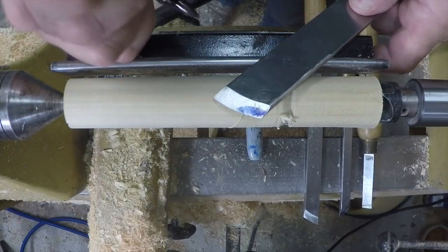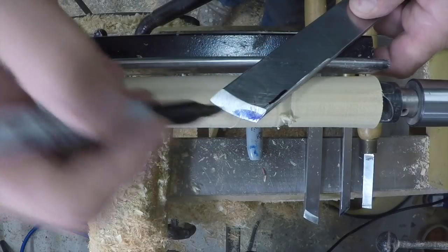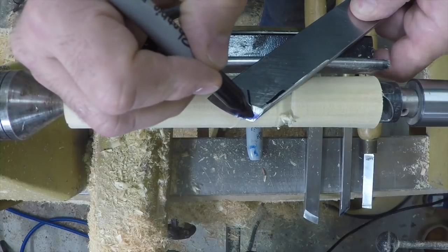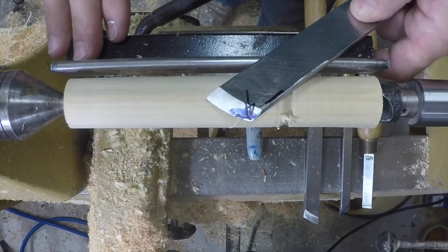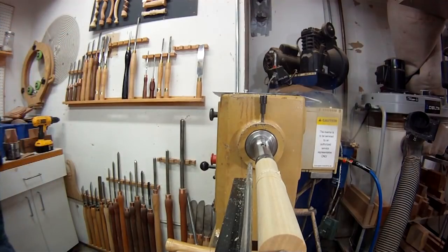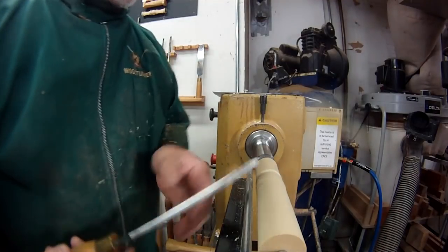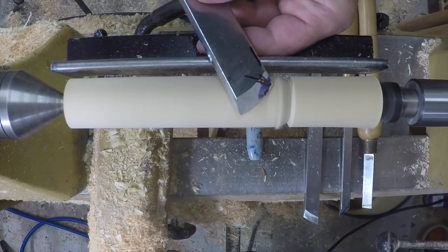A good rule of thumb: if I take the edge of the tool, look at the cutting angle, and split that angle roughly in half, and cut in that direction, I have much better control over bevel contact when cutting a bead. I always try to move the tool in the direction of that bisecting arrow when cutting a bead. That will be important as we look at the different skew angles.